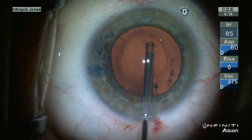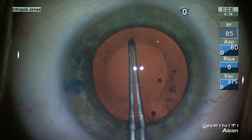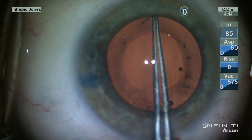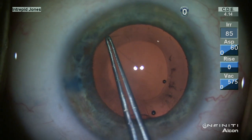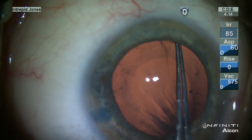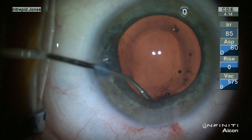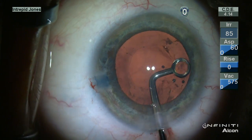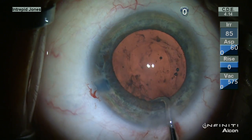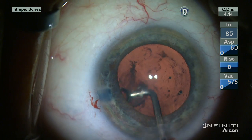The posterior capsule is polished centrally using a Terry squeegee and there is significant plaque material nasally. Under viscoelastic to create better tension on the posterior capsule, the edge is elevated and then Utrata forceps are used to peel this membrane off the surface of the posterior capsule. Although peeling of this membrane is not mandatory, it does help to provide a clearer capsule and therefore delay opacification of the posterior capsule as thoroughly as possible. This curettage of the undersurface of the anterior capsule rim and the peripheral capsule bag helps liberate significant material, especially in the sub-incisional region.